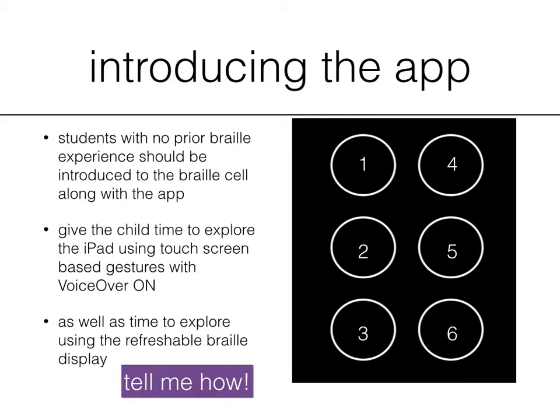If you need a little bit of help learning about VoiceOver, refreshable braille displays, or even introducing the braille cell, just contact us at www.sensorysun.org and we'll send you some great resources.